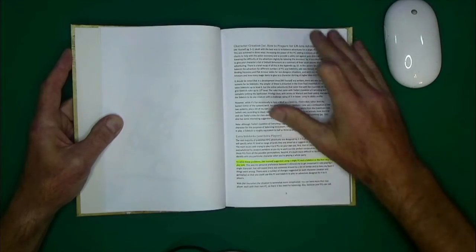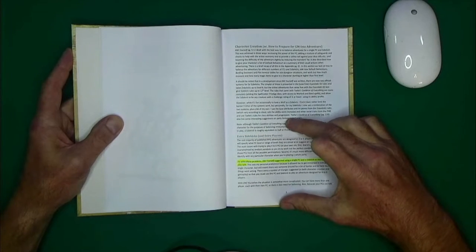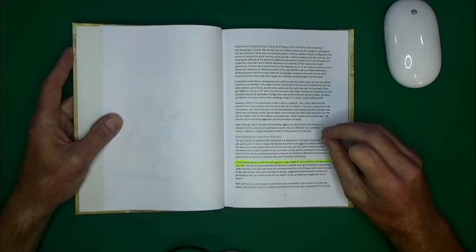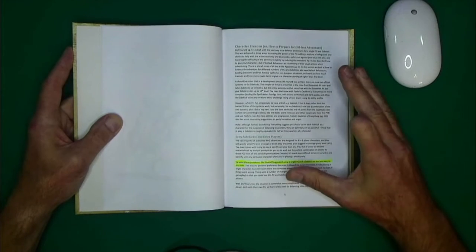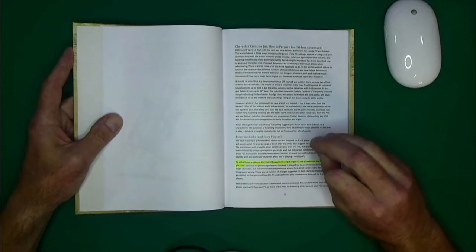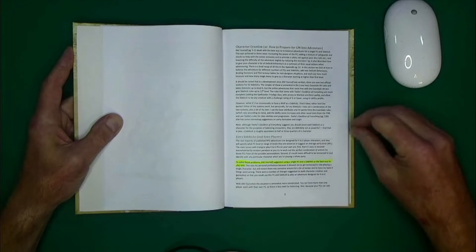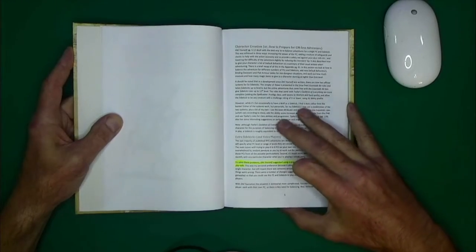We're going to start with character creation, extra sidekicks, and extra players. This book has a great set of suggestions for running your sidekicks and giving them a little bit more personality. When I initially read DM Yourself, sidekicks were really just talked about as pawns you would sacrifice or use for benefits in fights. In this book, it actually dives into giving them some personality and characteristics.